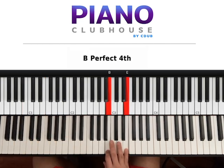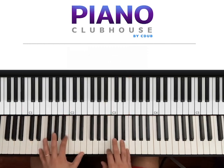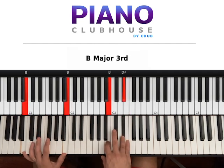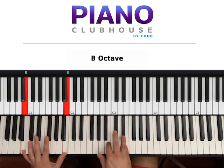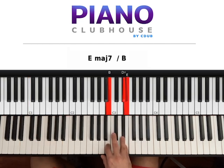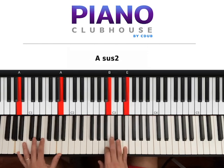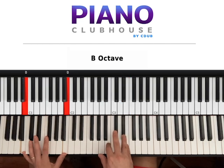We have started now with the part after the verse. So: A, two, three — E, two, three. Now you go to A to B. Two B's on the left; B, D sharp, E on the right. Hit with hands at the same time: one, two, three. Repeat the same thing another time: A, two, three — E, two, three — B, two, three — B, two, three.